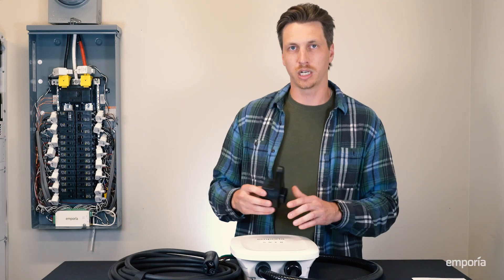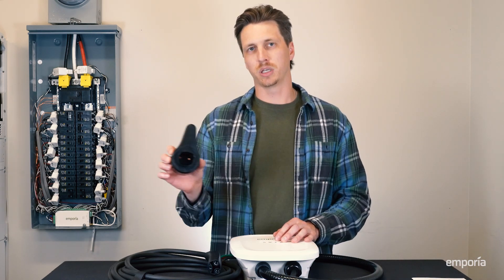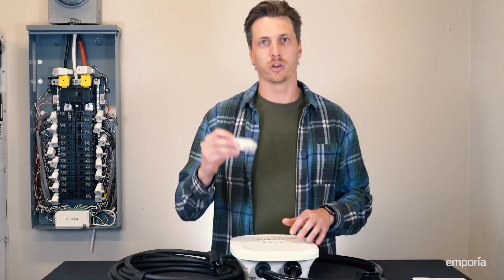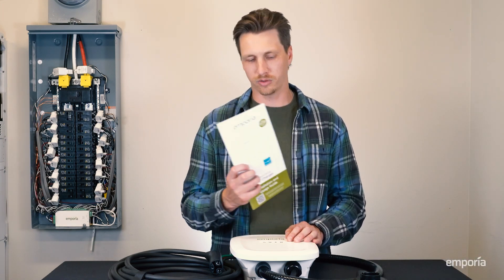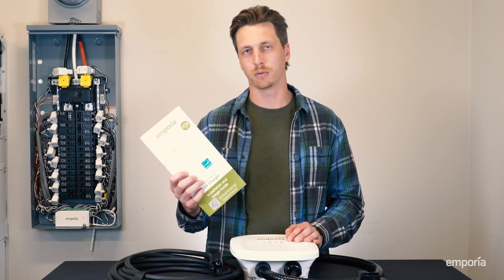Next, we have the charge connector holster. It has a built-in cable management system, and this can be conveniently located next to the carport on your vehicle. Then we have all the hardware you need for each stage of this installation. And lastly, the installation guide, which will walk you through all the steps you need for this installation, as well as how to set the charger up in our app.